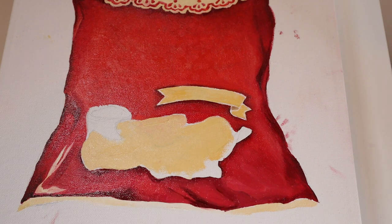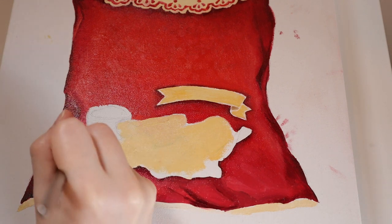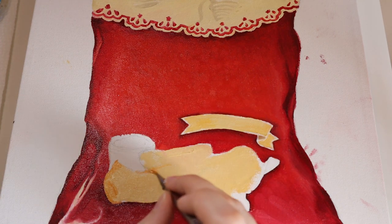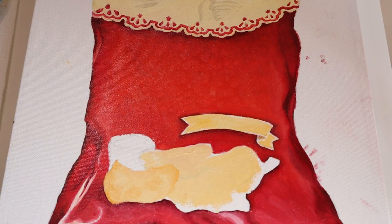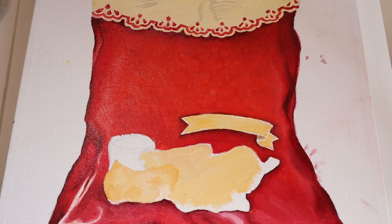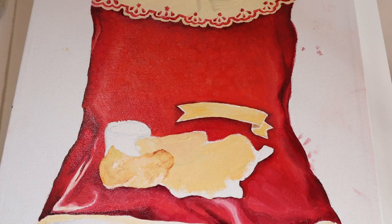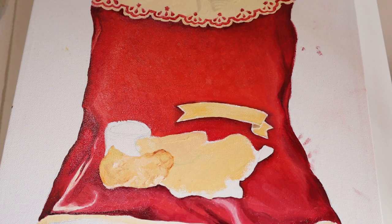Whenever I painted the top part of the bag, all the shadows were basically a mix of my base Naples yellow, a little bit of white, a little bit of cadmium yellow, mixed with a warm gray — so very warm-toned gray shadows. Whereas the shadows of the chips were more dynamic: there was green, some bright brown colors, some bright orange browns, some dark browns, but the gray part of the shadow was made with green compared to the top, which was made with gray.